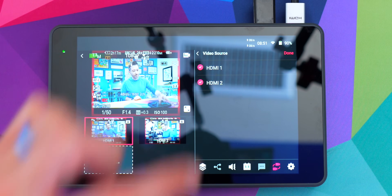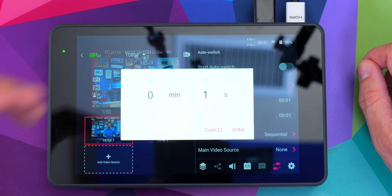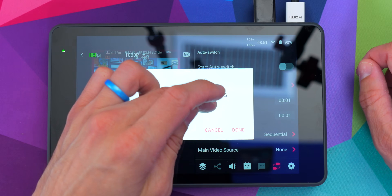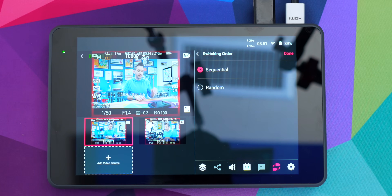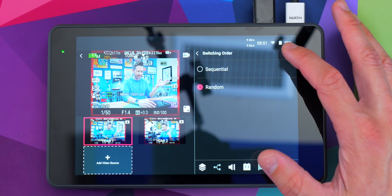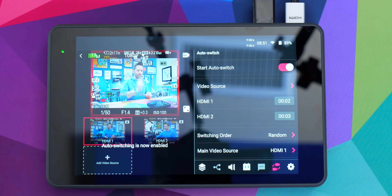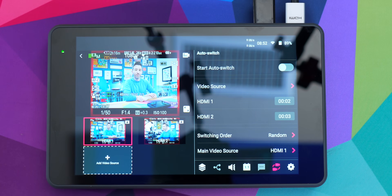If I go into the video source option, I can now select both of my sources. Every source is available to use if you want to, and each one has a number by it so I can set how long I want that specific source to go for. So in this case, two seconds for number one and three seconds for number two. We can also change the switching order — sequential or random. Then we just press this button to turn on auto switching, and now you can see it's just switching back and forth between these sources.